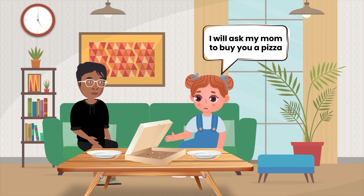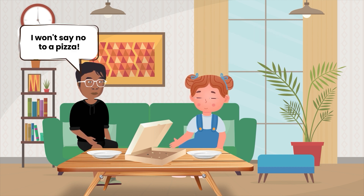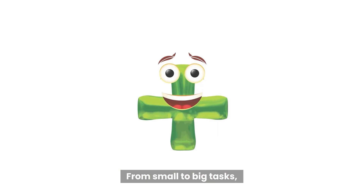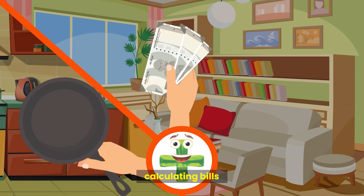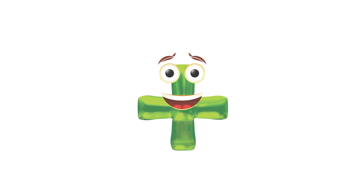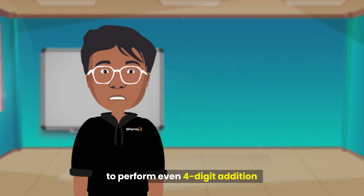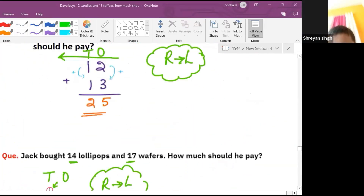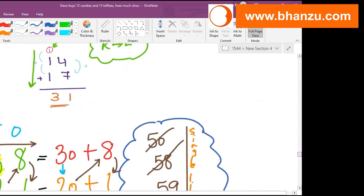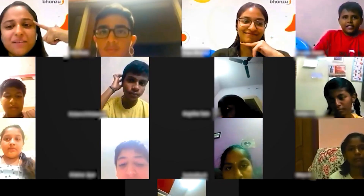I will ask my mom to buy you a pizza for teaching me addition. I won't say no to a pizza! From small to big tasks, we use addition every day — for counting money, while cooking food, calculating bills, and much more. If you practice speed maths, you can actually train your mind to perform even four-digit addition without using a pen or paper. If you want to learn the fundamentals of maths through interactive live classes, visit our website www.banzu.com and book a free session today. Check the link in the description below.